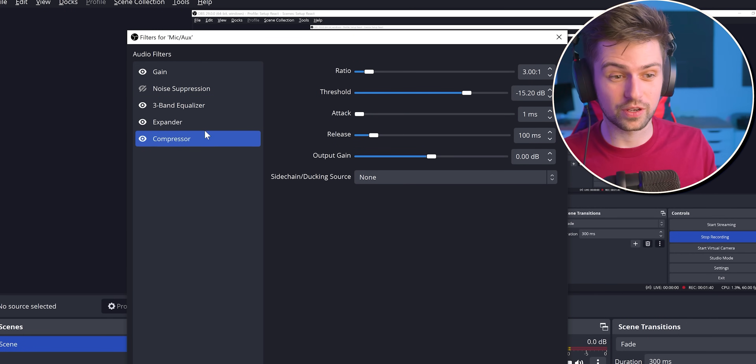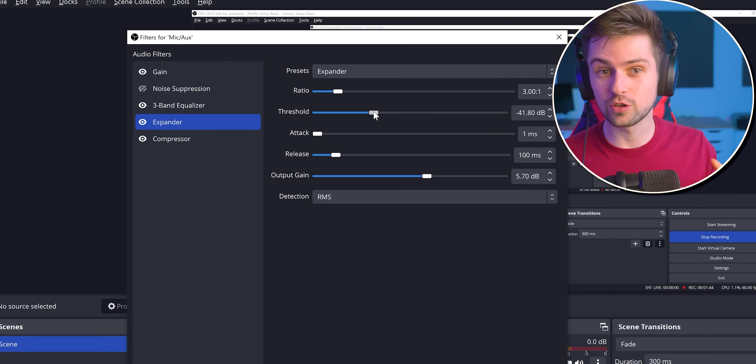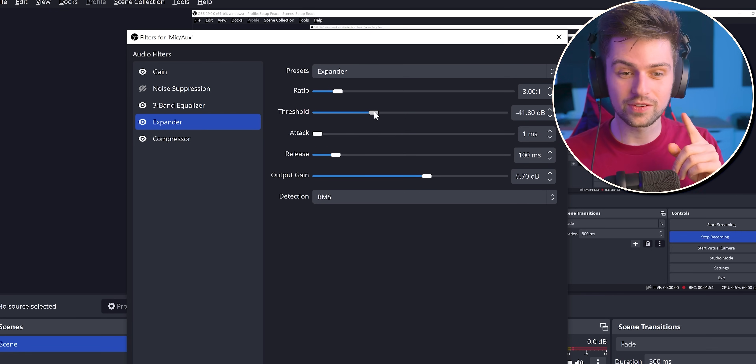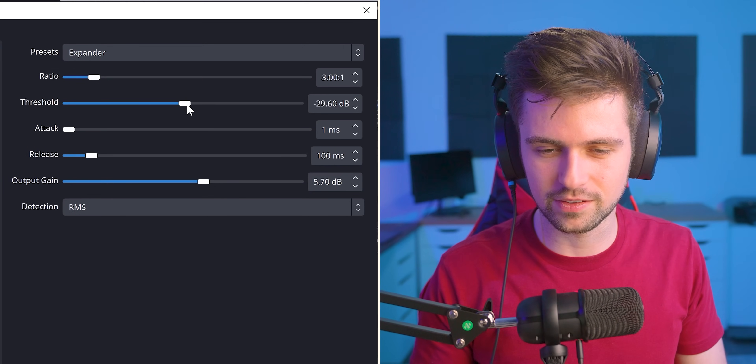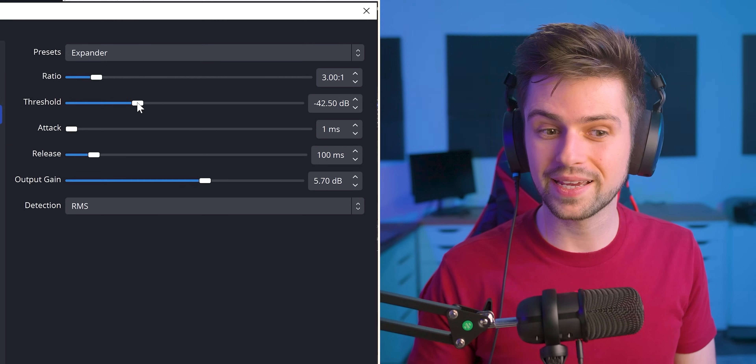Before we add the next filter, something really important: things like a noise gate or an expander that cut out audio that's too low also have negative effects. Mainly, you can hear it when it's opening the gate for the audio. When the expander filter closes the gate and then triggers when you speak, you'll always hear a kind of pop or delay — the first part of your first word won't really get recorded. You can hear it when the effect is stronger. So making this effect too harsh will definitely have an impact. Find the balance depending on how much you want to remove keyboard sounds when you're not talking.